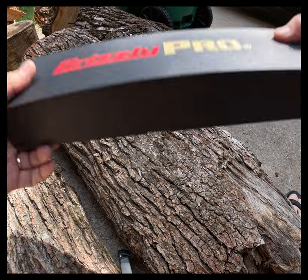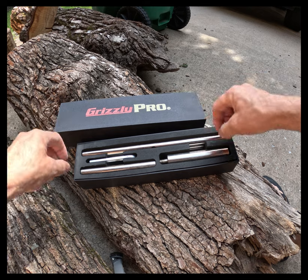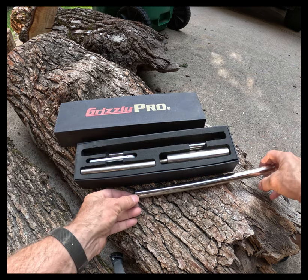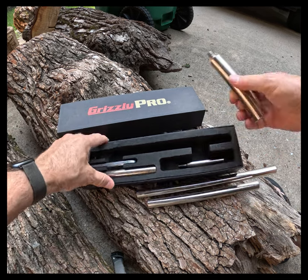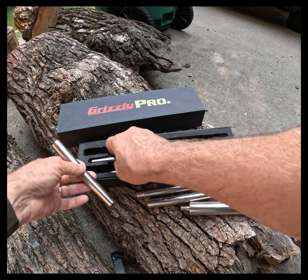When I first started woodturning, I purchased a 12-inch tool rest because I thought it would help me with what I was doing. Unfortunately, it really didn't — I was too new at it to have much use for it. However, as I started getting into vases and other longer items, I found it very helpful.